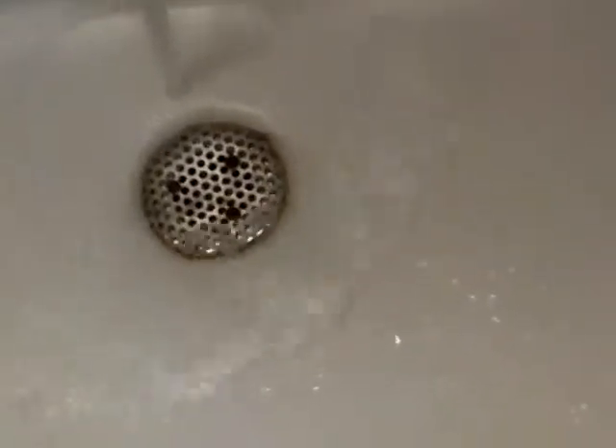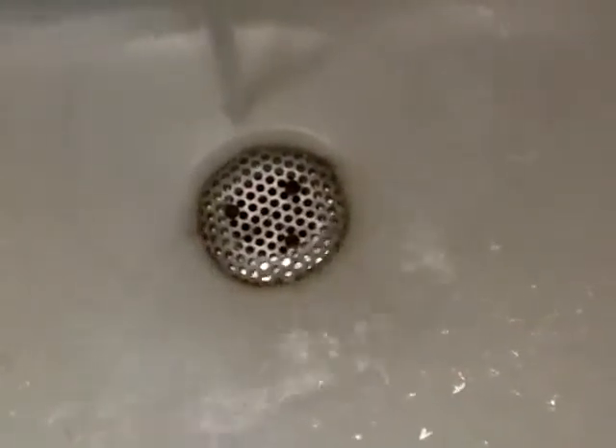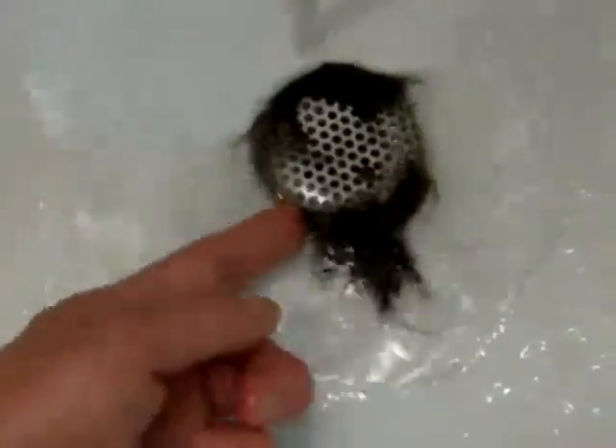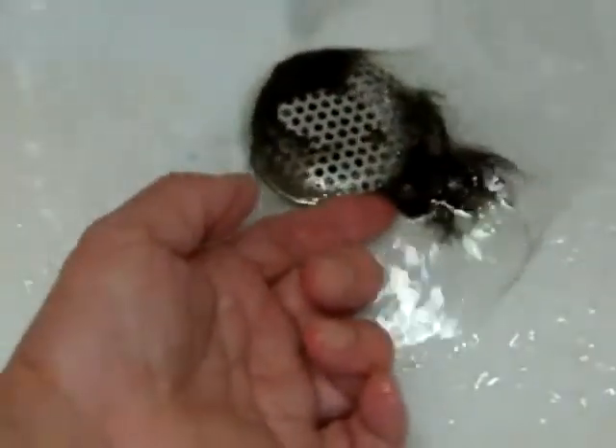Also, despite the larger total hole area and reduced turbulence, even before the onset of edge clogging, it doesn't drain much faster than the cup. The holes don't seem to be working as well as we would expect, but what could be better than a hole for drainage?